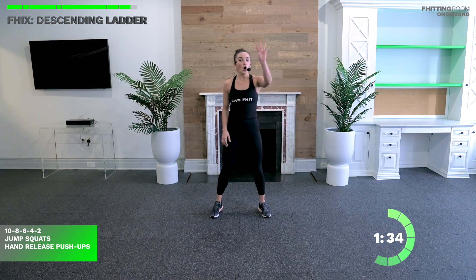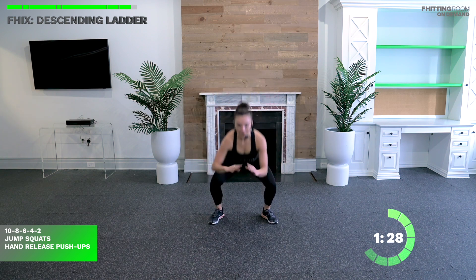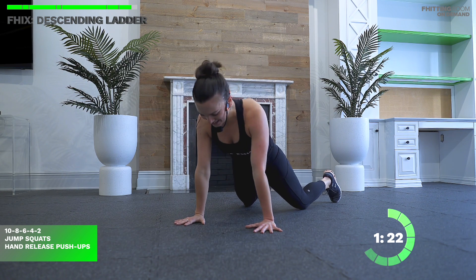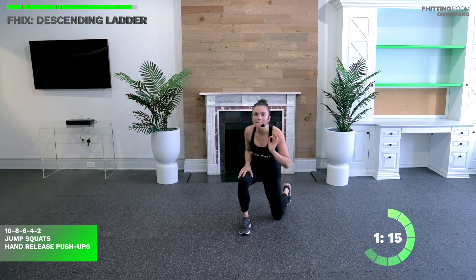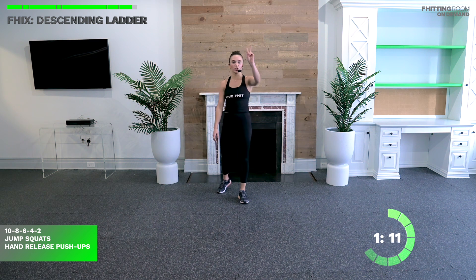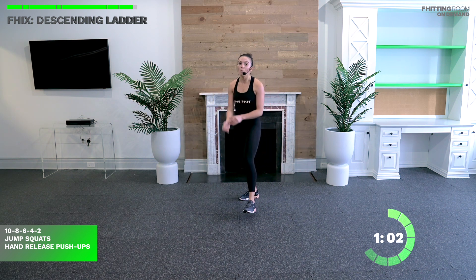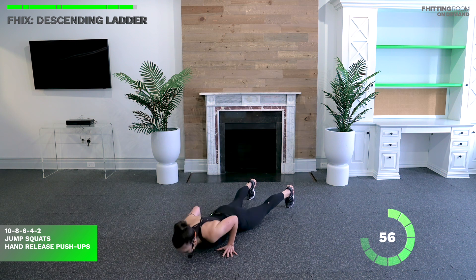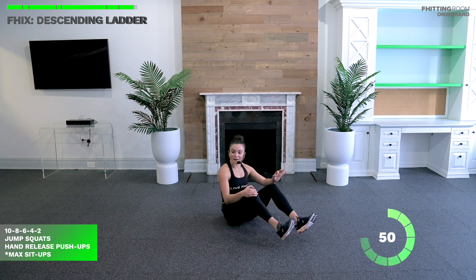Six is done — 90-second push. If you're staying with me, we're on four. Four jump squats — one, two, three, four. Four hand-release push-ups — keep pushing, keep leaning in. Four is done. Minute fifteen seconds — we have two and two and then we're on to that cash-out. If you're already ahead of me doing those sit-ups, keep going for one more minute. If you're sticking with me, let's see if we can do our last two push-ups from our toes. Fight — one more. If you're with me, we're on to sit-ups for our final 50 seconds.